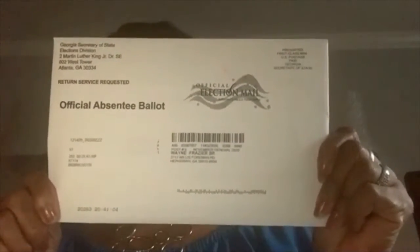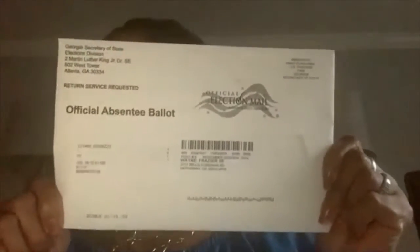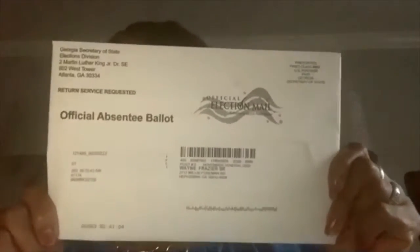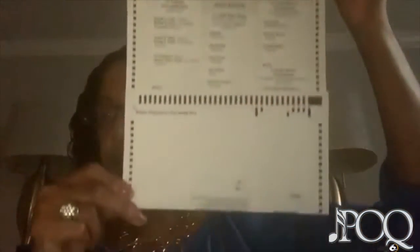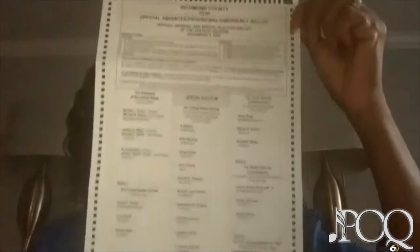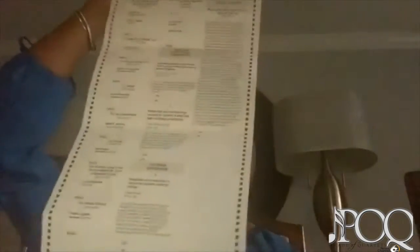It looks just like this. This is a very important piece of mail. This is how you are going to vote absentee, and once you get this you're going to open it up — it actually has four pieces of mail in it. The first one is your instructions. You need to read your instructions and then open up your absentee ballot. It is a very long ballot, with candidates for senate races and also constitutional amendments.